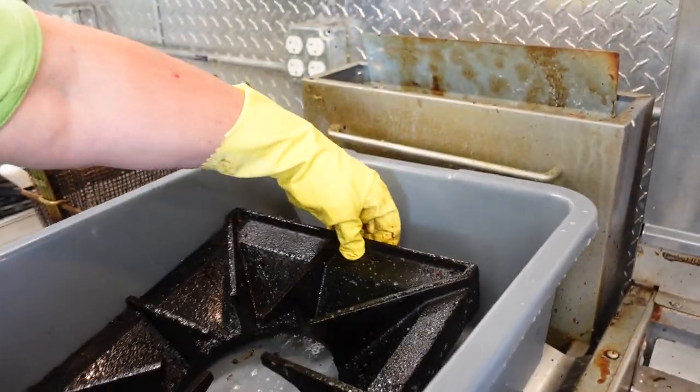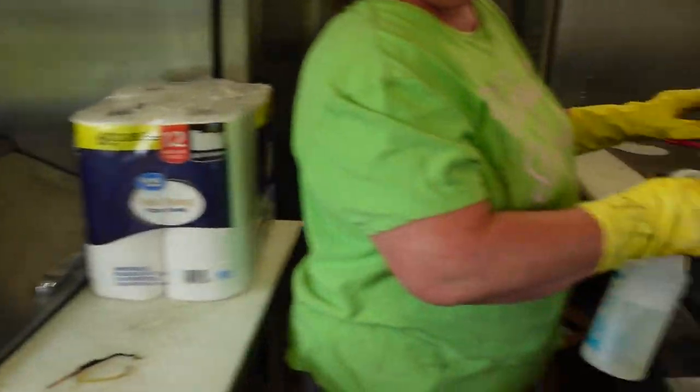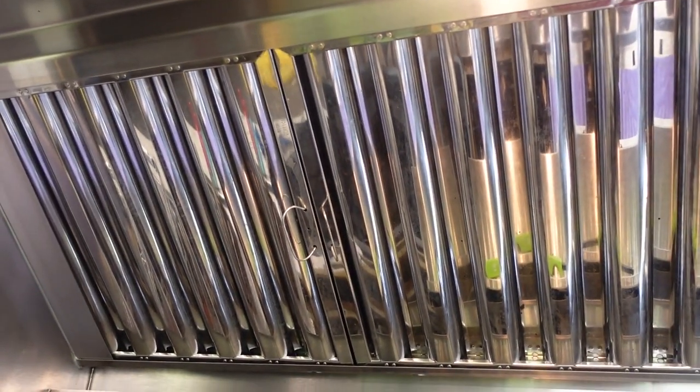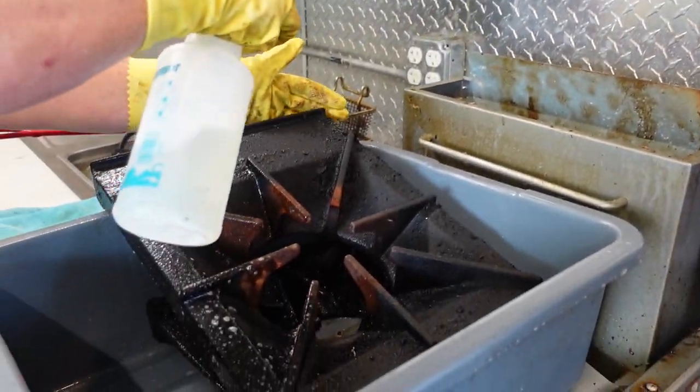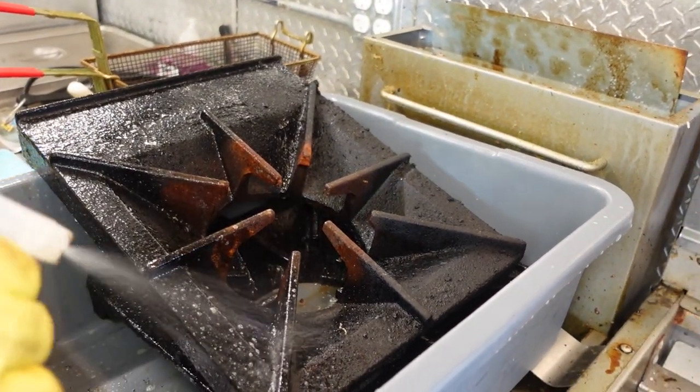That's pretty strong. We turned on the vent fan above us. We have the doors and windows open, but man, that stuff is strong. Now we've got the hood fan going — even with doors open, windows open, and fans going, this is some strong stuff.